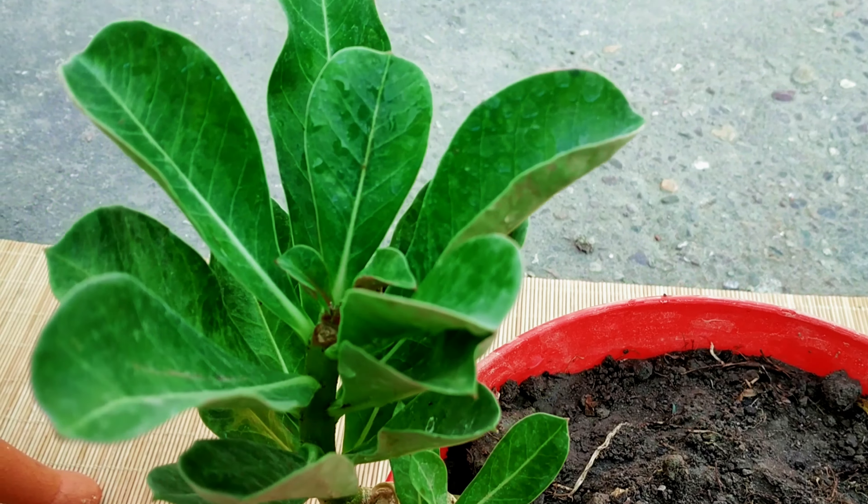How to grow desert rose from seed. The best time to sow desert rose seeds is in the spring. Get a well-draining potting mix with perlite, cactus compost, coco coir, or use a sand and soil mix.